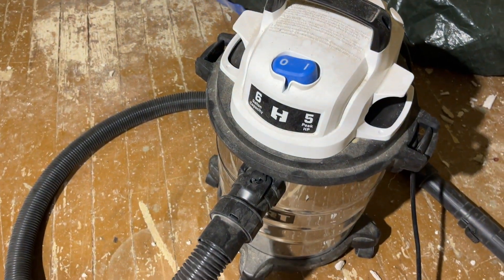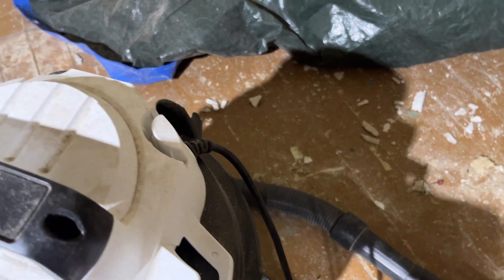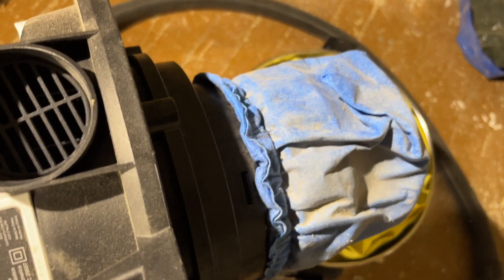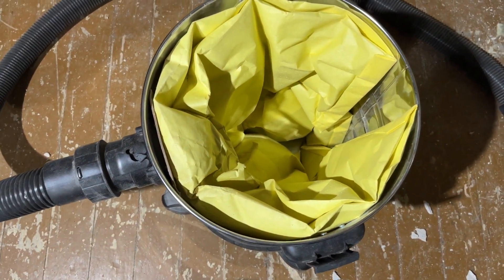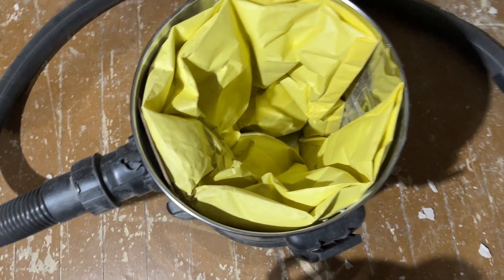This little guy is sweet for the price. I've already filled it up once. Taking off the top, it's just like any other wet/dry vac — it doesn't come with a fancy filter, but it's got a little bag that you put over it to filter things. You can buy filters for it, but I suggest getting the bags too, because that saves you a big mess and keeps all the dust particles contained.